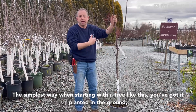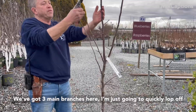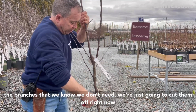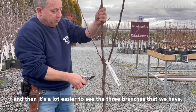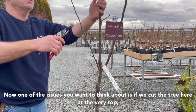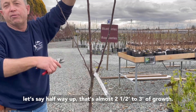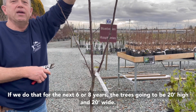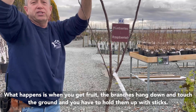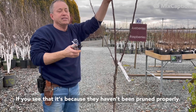The simplest way when you're starting with a tree like this — once you've got it planted in the ground — is to figure out the three main branches. We've got three main branches here, so I'm just going to quickly lop off the branches we know we don't need. We'll cut them off right now, and then it's a lot easier to see the three branches that we have. Now, one issue to think about: if we cut the tree way up top at the very top — let's say halfway up, that's almost two and a half, three feet of growth — if we do that for the next six or eight years, the tree is going to be 20 feet high and 20 feet wide. What happens is when you get fruit, the branches hang down and touch the ground, and you have to hold them up with sticks. If you see that, it's because they haven't been pruned properly.